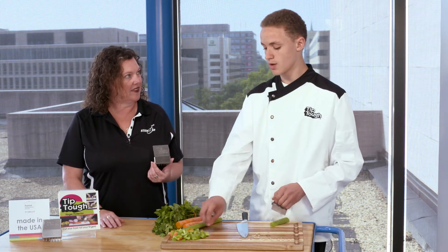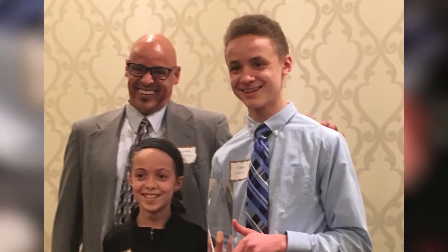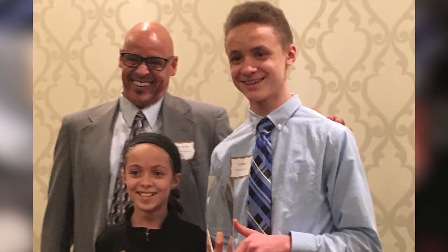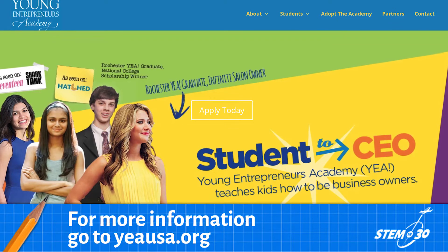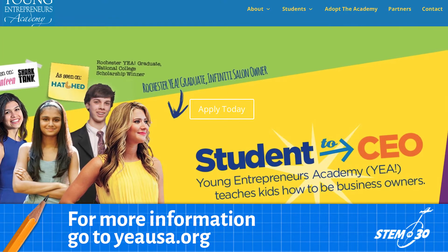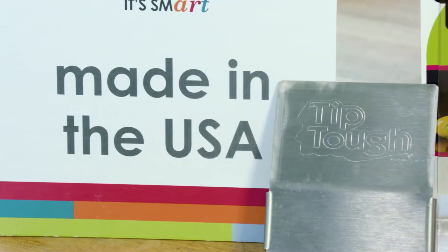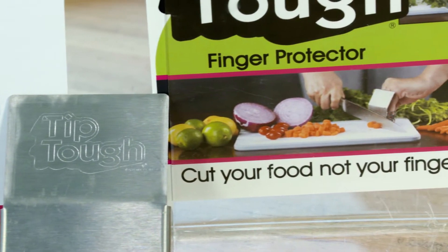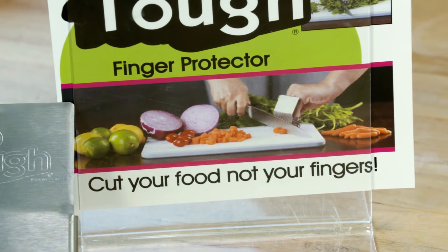How did you come up with this idea? Well, actually my dad is a chef. He cut himself in the kitchen one day and I decided he shouldn't have to suffer doing what he loves. So I sketched it up and I was able to have the opportunity to go into the Young Entrepreneurs Academy, which helped me form my business from the ground up, and through connections and opportunities like this I was able to get my product to a manufacturing point to be able to get it out in the market.